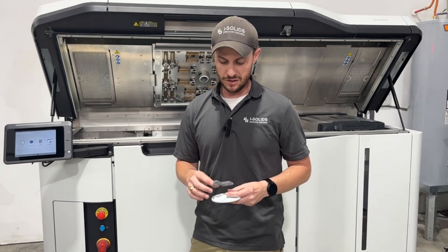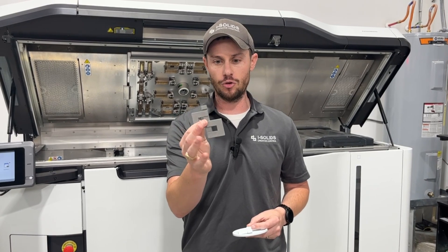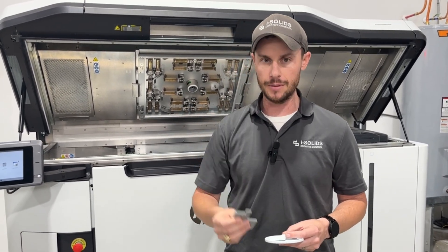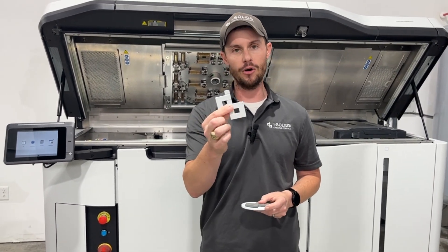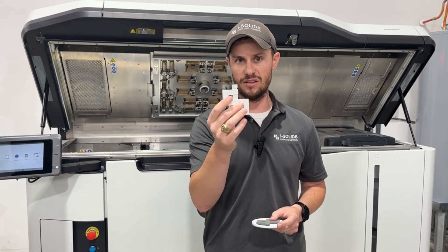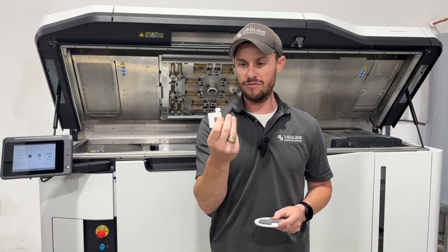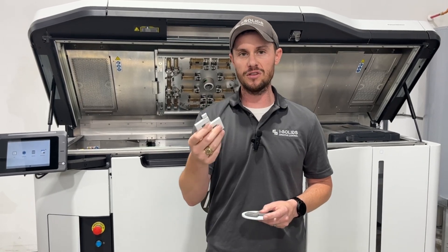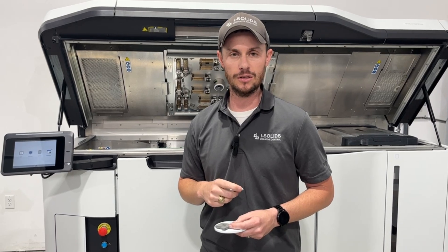The first one is the finish itself. Here's a standard MJF part — great part, finish is great. We typically want to dye the part and shot peen it for a little additional smoothing, but here's the same exact depowdered part after the 5420W. What you can't see through the camera is the feel of the part itself. This part has not been shot peened or additionally smoothed, but it has a very good finish — ready to go directly off the printer. That means you save time and cost on additional post-processing.